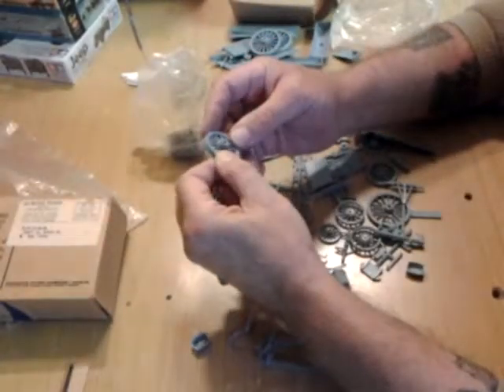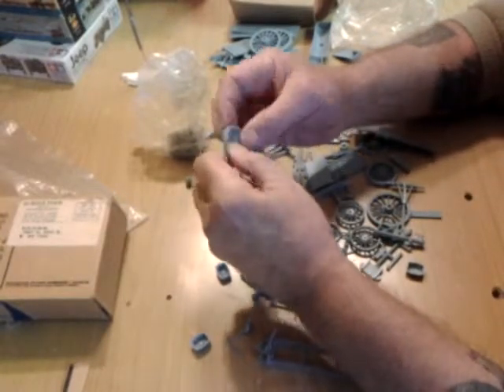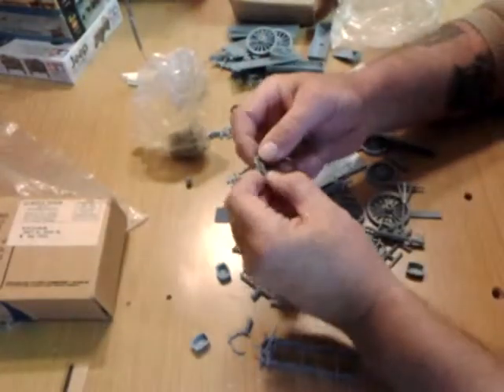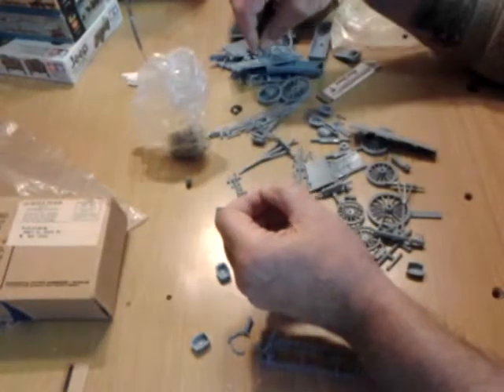Another wagon wheel — again, these all have got a pretty good amount of detail on them. The hubs are big, which they should be. This is supposed to be, I believe, a 1/167th scale from what I was told.